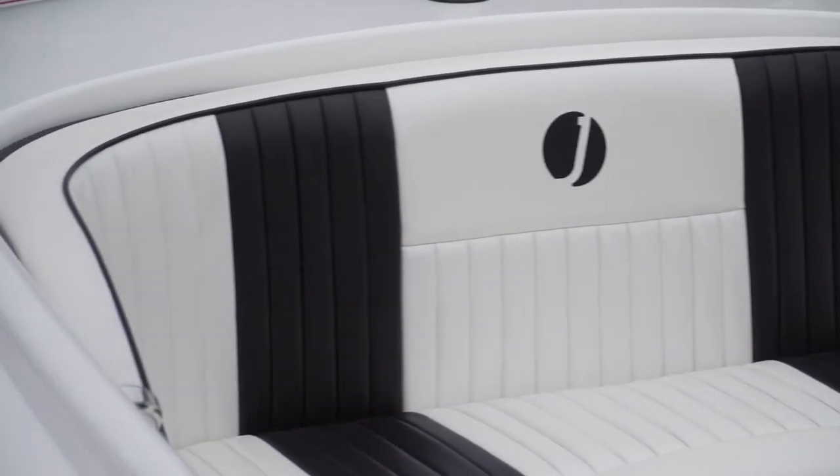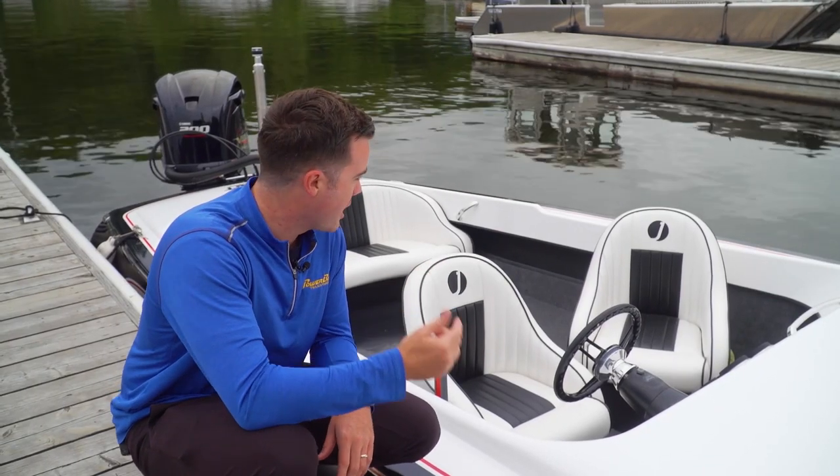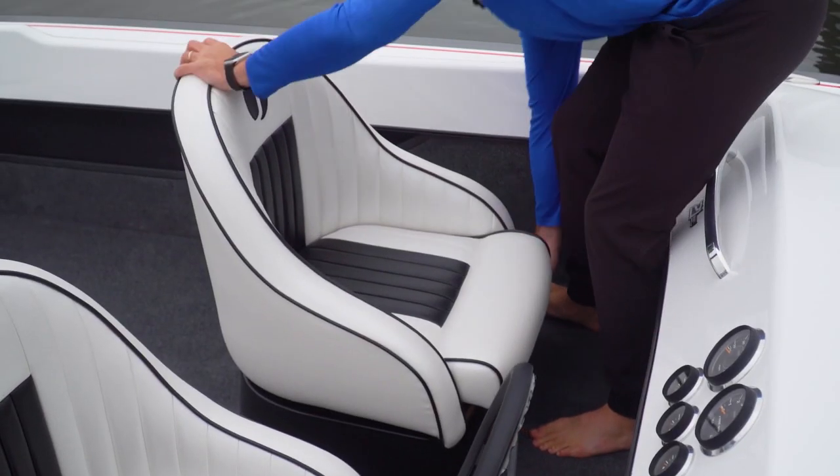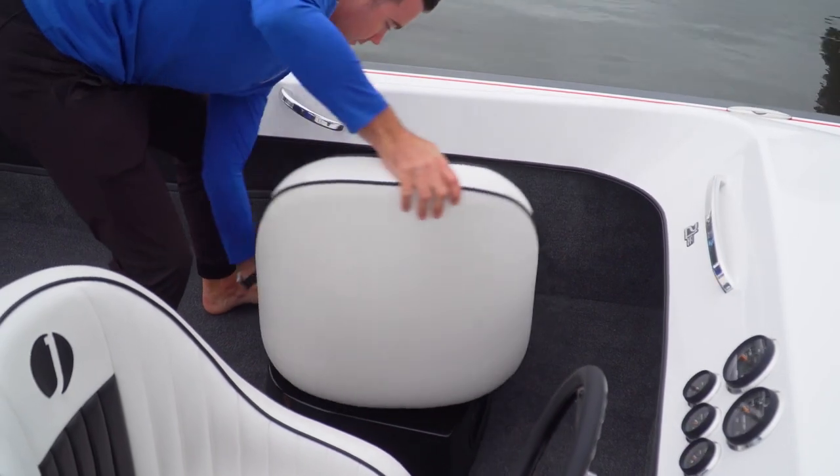Even while you're taking somebody skiing or tubing. In the classic configuration, the driver faces forward, the spotter faces back. Now this passenger seat swivels and locks, so you can face ahead when you want to, or aft when you've got a skier in tow.